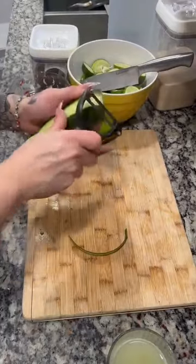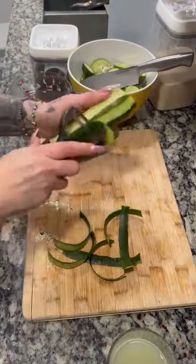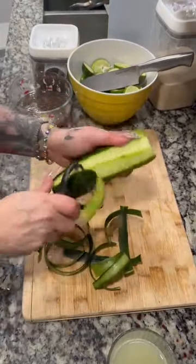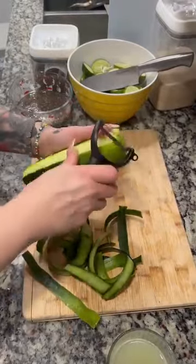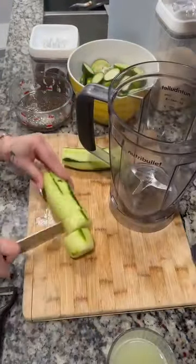Now we're gonna peel them. I always like to leave a little bit of green on my cucumbers so that your water turns a little green, but it's up to you. Some people leave all the green — it's up to you. You are empowered to make changes to benefit your family.